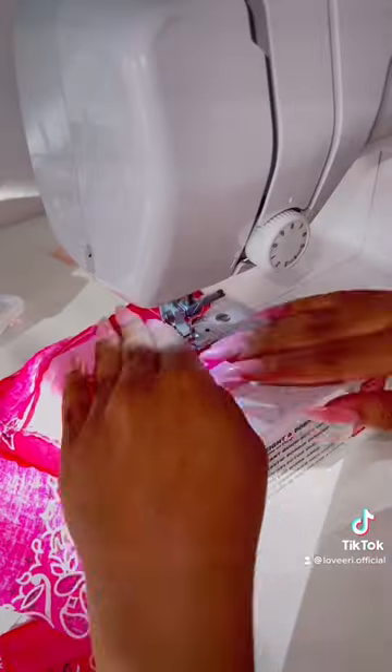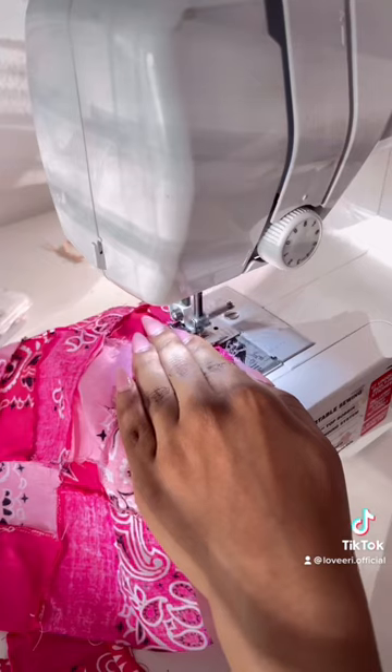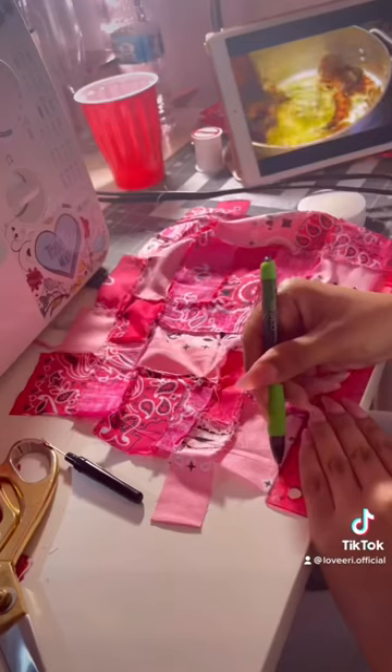Once they're all cut out, you should have a decent amount of every color. Now I'm just sewing all these pieces on in different places — no pattern at all. I want it to look very patchy. Once you're done with that, you should be left with something that looks like this. I'm going to add a couple more pieces to this.